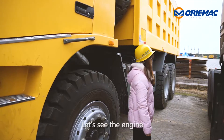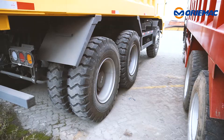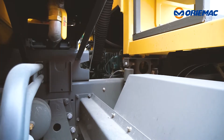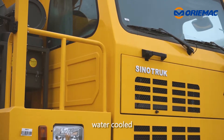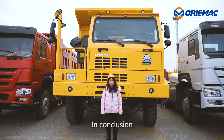Let's see the engine. Look, here is the engine, which has 371hp, 6-cylinder, 4-stroke water-cooled, which meets Euro 2 emission standard.